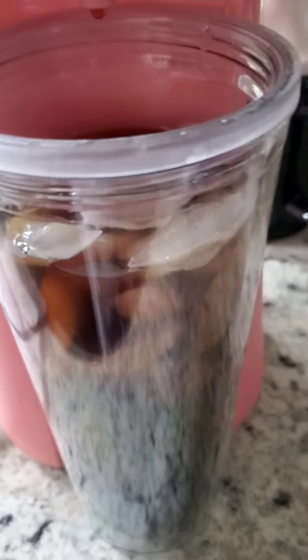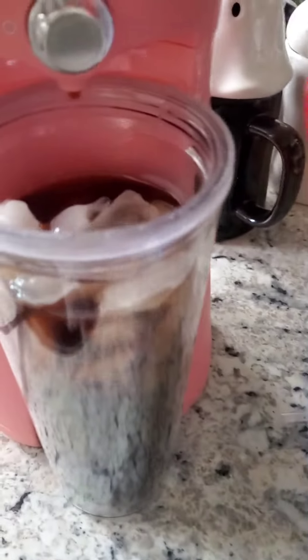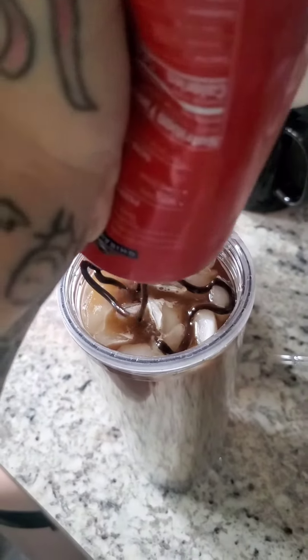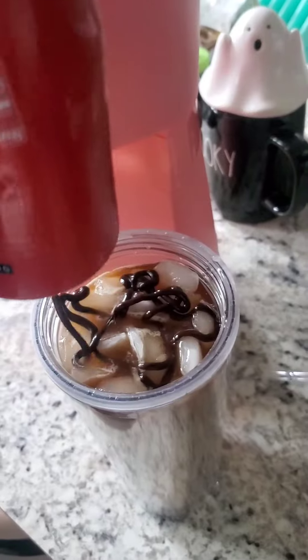I think it's pretty much done. I'm going to add some creamer. There we have it.